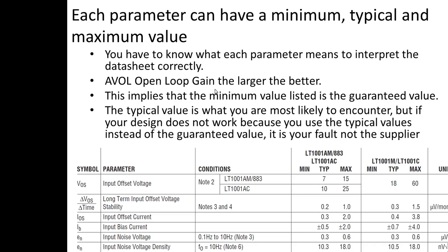Each parameter in a datasheet can have a minimum, typical, and maximum value. Take the open loop gain as an example — it has test conditions, and for the LT1001AC with RL greater than 2K, the minimum is 450 and the typical is 800 volts per millivolt. The typical is what you might see 9 times out of 10, but the company is only guaranteeing 450. If you buy the 1001M or 1001C, they only guarantee 400 volts per millivolt. So if I assume 800 in my design and it doesn't work, it's my fault for failing to understand that 450 is really what's guaranteed.